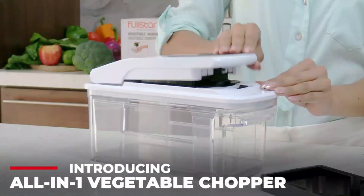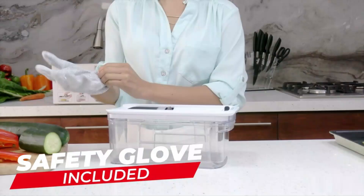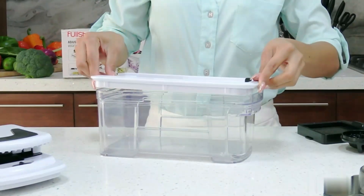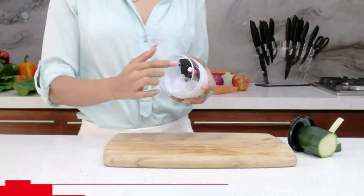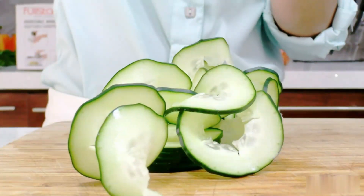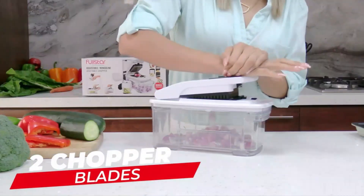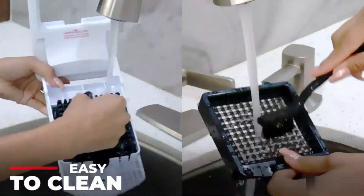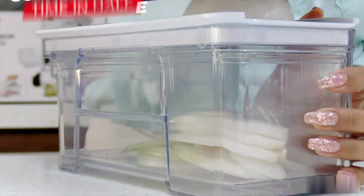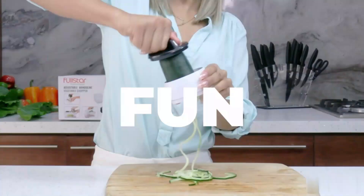The Fullstar Star Vegetable Chopper is a versatile and efficient kitchen tool that simplifies the process of vegetable preparation. This chopper is compact yet sturdy, made of high-quality stainless steel material in a stylish gray-green color. One of the standout features of this vegetable chopper is its multi-purpose design, allowing users to chop a variety of vegetables with ease.